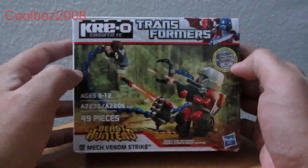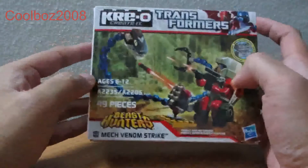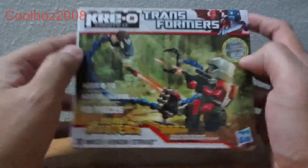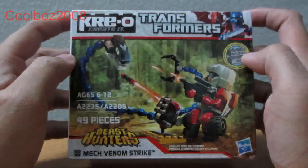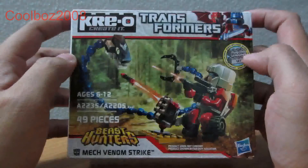Alright, here you have Kreo Transformers. Basically it's a Predacon versus an Autobot, and it's from Hasbro. You can clearly see the Asia 6 setup — 49 pieces of Lego for you to assemble.